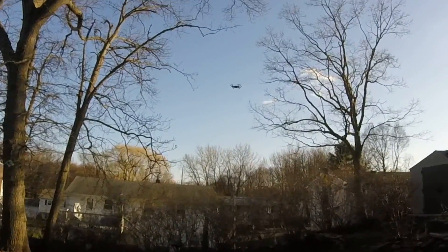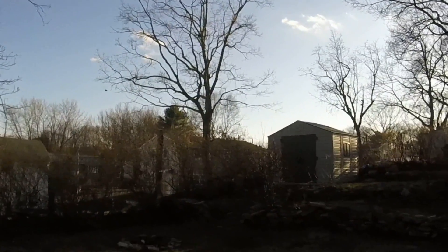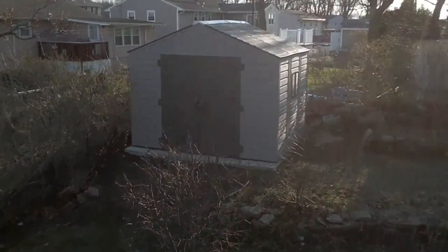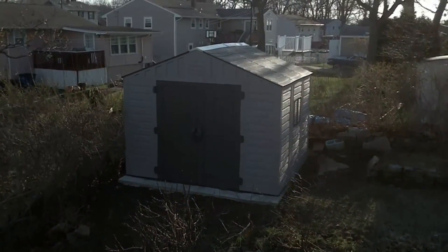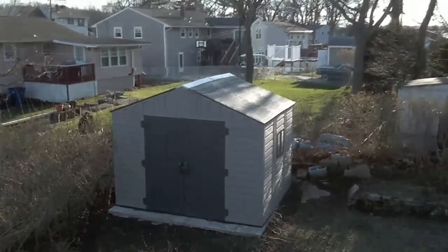Although this drone is made by Ryze Tech, it has both DJI and Intel components and software, giving you the best performance for your money on a cheap drone. Usually drones in this price range don't have self-stabilization, but the Tello uses infrared sensors to stay as balanced as possible while in flight.